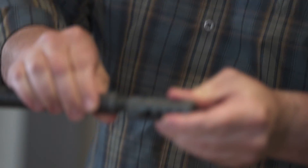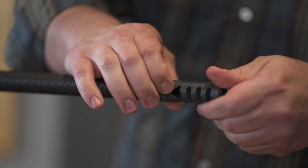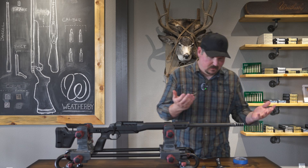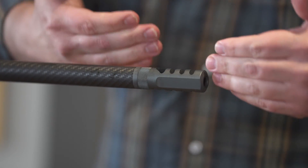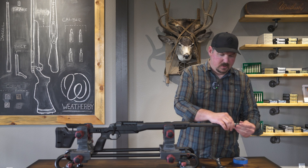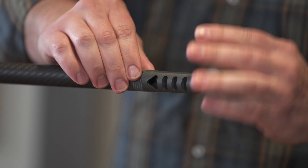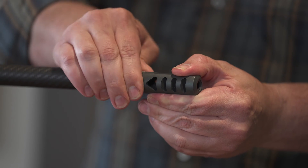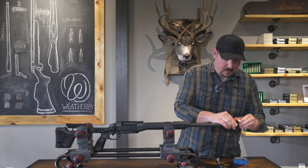It helps to have this locked in some type of vice or some other thing, but honestly you could do this in your lap if you needed to. Once it's screwed all the way in, you'll notice that the orientation is not optimal — not exactly where you want it. So all you're gonna do is back it off a little bit, get it about level where you want it to be, and then take that nut and tighten it against the barrel.